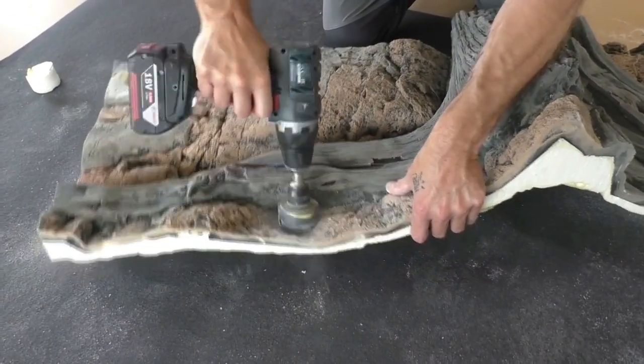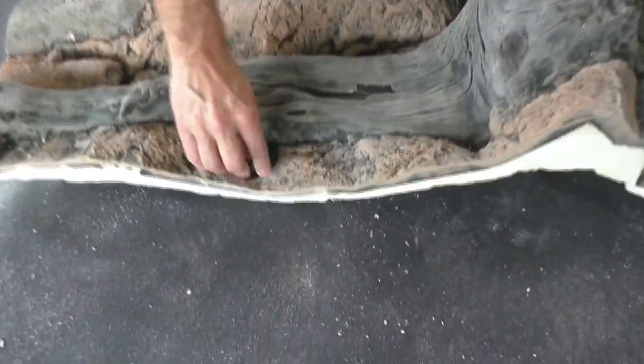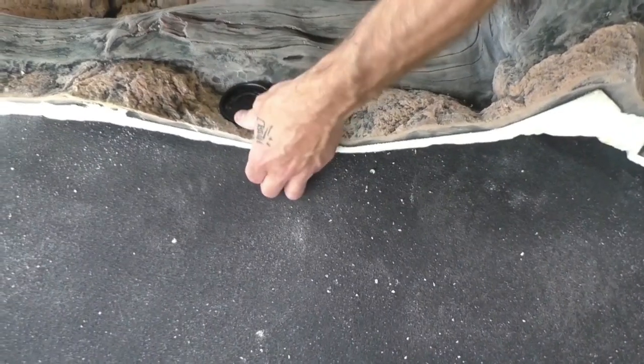We want to use the space behind the background as a filter later, so we use a hole drill and add two holes with a grid as the inflow for the filter.